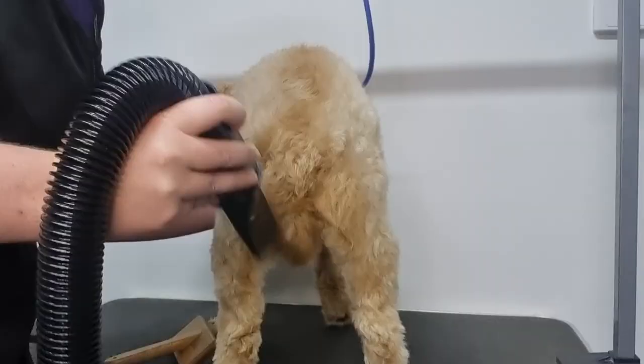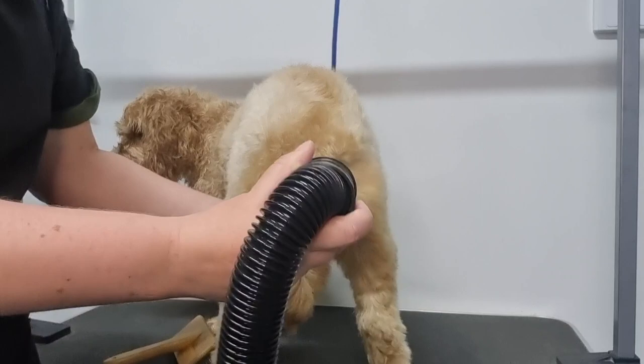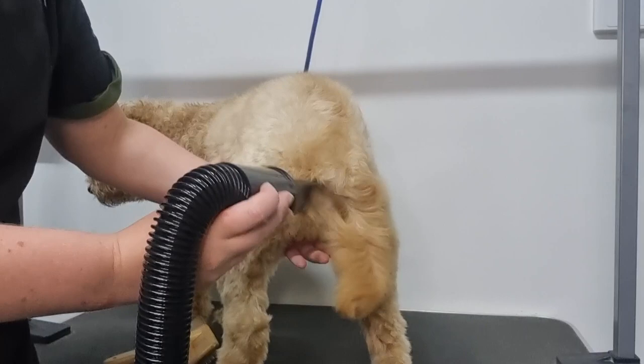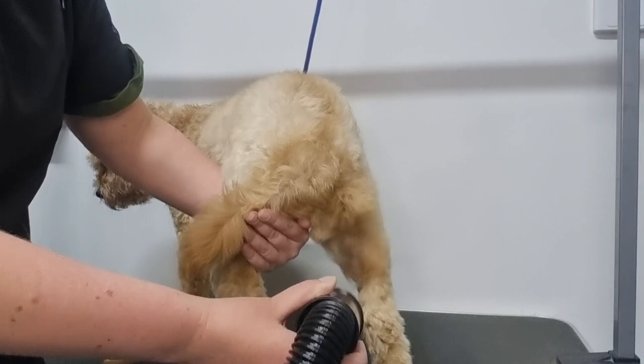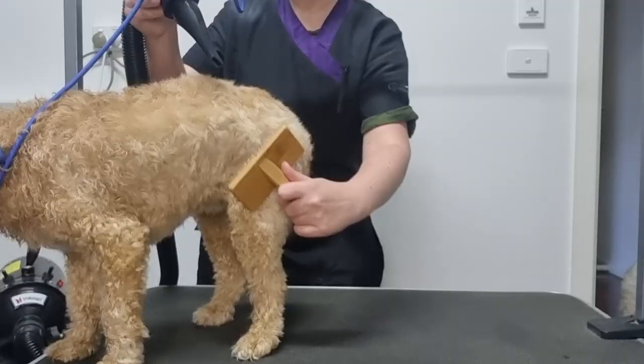This is a better angle to demonstrate how I blow dry the back legs, tail and bottom. I have my hand underneath her belly and between her legs to stop her from sitting, and I also move my hand to move her tail out of the way so I can dry her bottom and the inside of her legs. I do find it difficult to dry a dog's bottom completely as most dogs are sensitive to air on their bum — if they try to sit down, don't worry about it, it will eventually dry, so don't be too fussy.